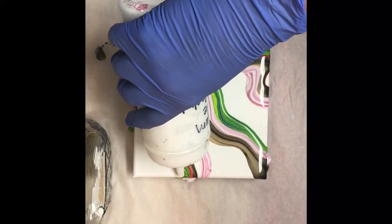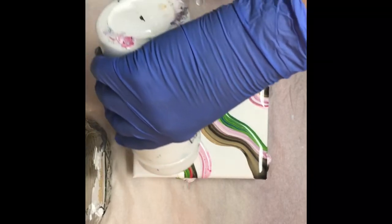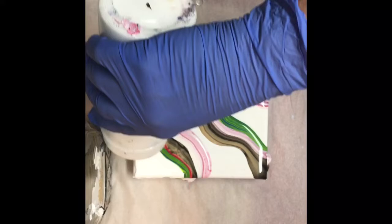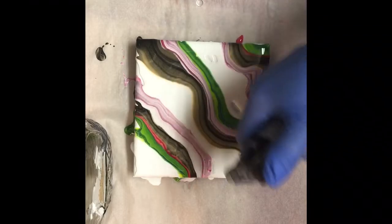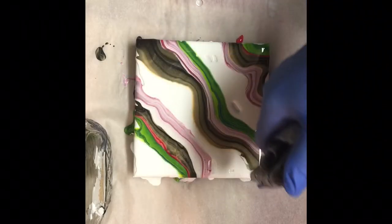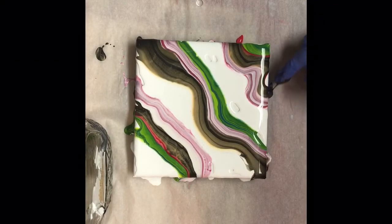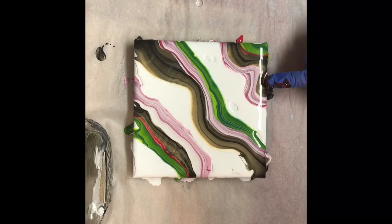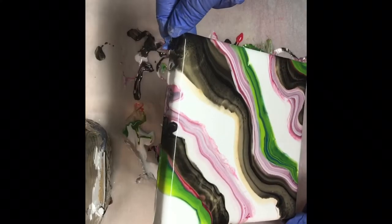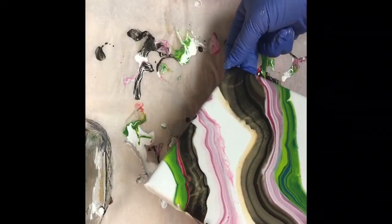I'm gonna add some white base in between so I can get a good stretch on the canvas. Kind of heat it up a little bit in case there's bubbles — it's also kind of chilly in my workroom, so I need to warm the paint up a little bit. Tilt it, do a little bit of touch-up work, and tilt it from corner to corner just to try to stretch the colors a little bit over the white.